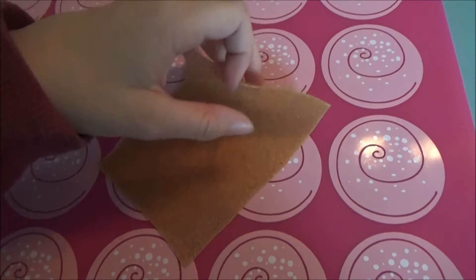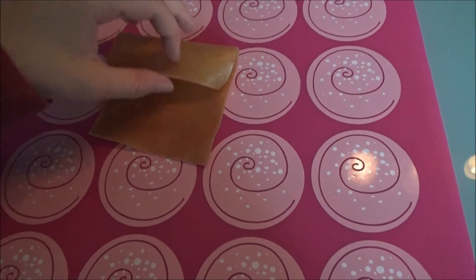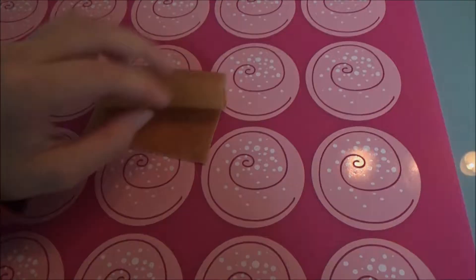You can shape and form it however you want to. Now if it's the first time you use Worbla, you should make something easy, like a little bowl.